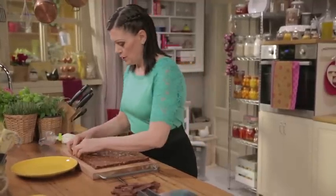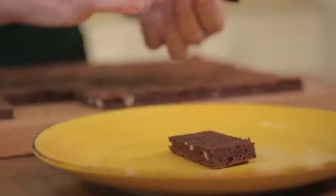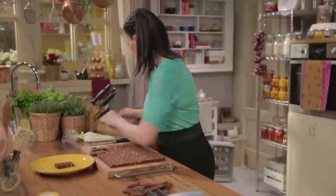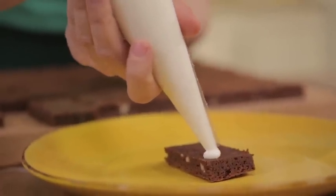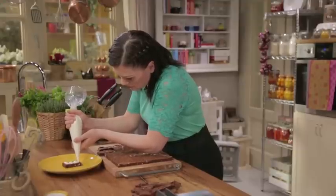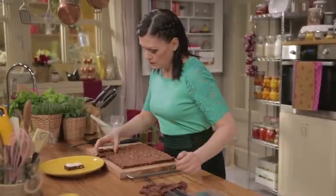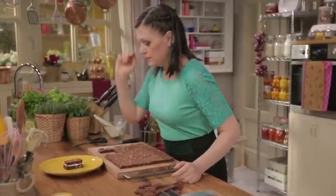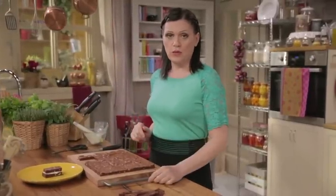Now you can start to assemble. Use two brownies with the flat sides facing each other. Cut off the corner of the pastry bag and add the filling. Cover with the second brownie. Here's the first brownie sandwich! Repeat until all the brownies are used up.